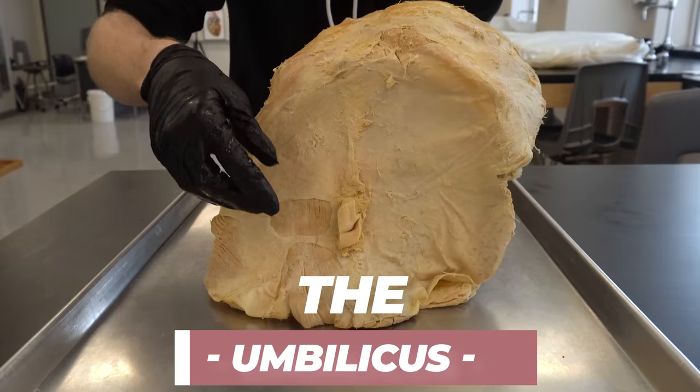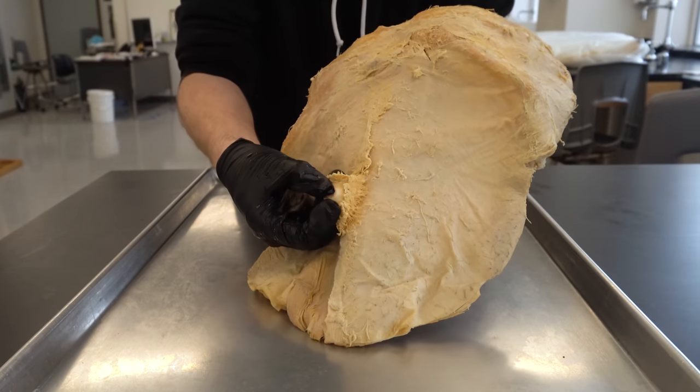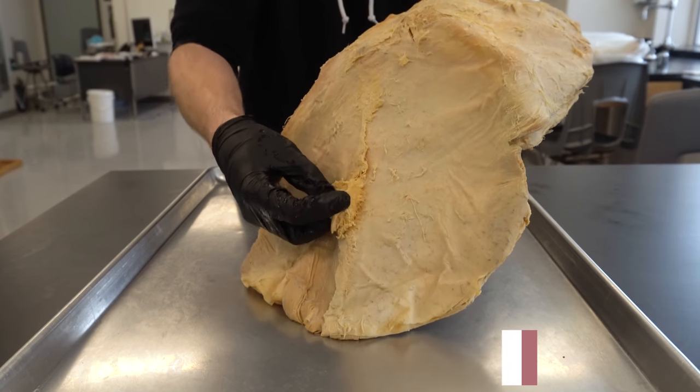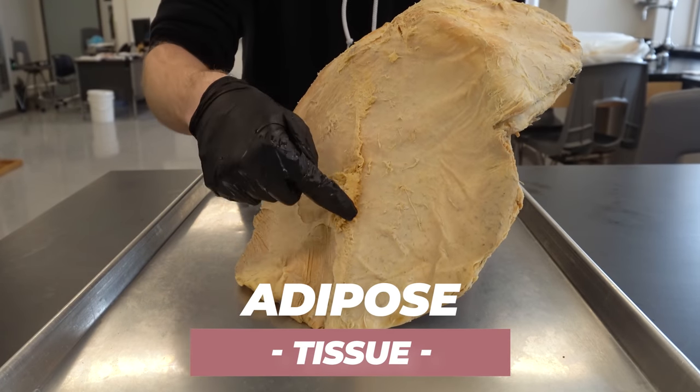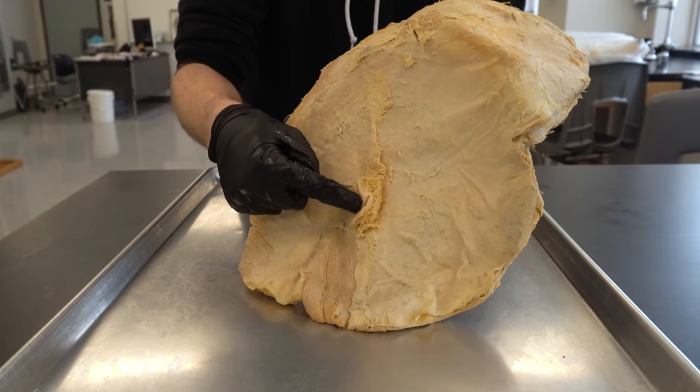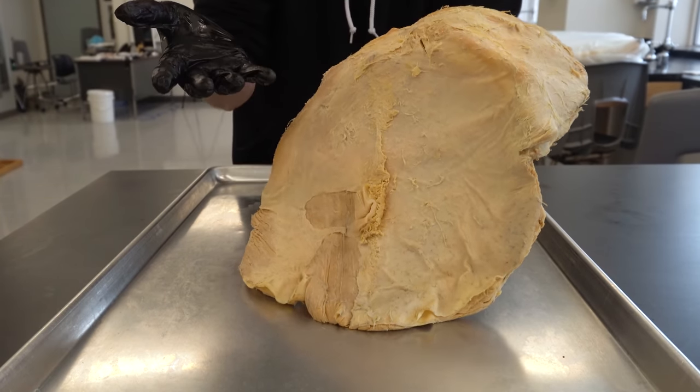The reason for leaving the skin behind is because it allows you to see some of the depth of the tissues. See this yellow stuff? This yellow stuff is adipose tissue. You can now see how much adipose tissue could potentially be between the musculoskeletal system and the integumentary system, or your skin.